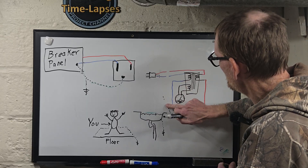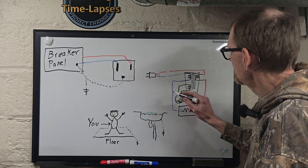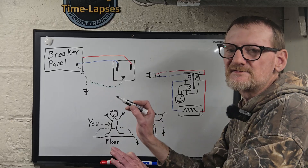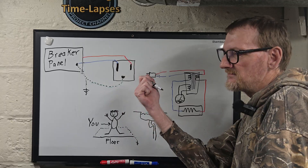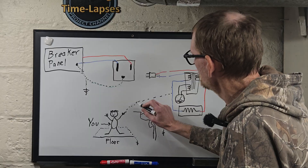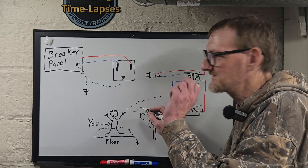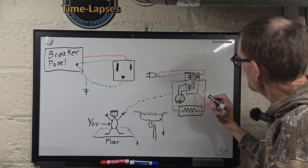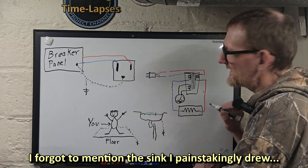Now let's say we have an ungrounded appliance — maybe one that only has two prongs, maybe it's plastic, maybe it's a hand mixer. Either wire touching something creates a potential difference between that and earth ground, even though they're bonded at the panel at the service entrance. There is going to be a slight potential difference — obviously enough to trip a GFCI. Let's say you're holding that mixer and your hands are wet — the whole thing is soaking wet and you're touching the floor. Whether it's the neutral or the hot that touches your hand, current goes to the floor. Some of the current flowing in through the hot gets returned through you instead, inducing a magnetic field and tripping the GFCI.